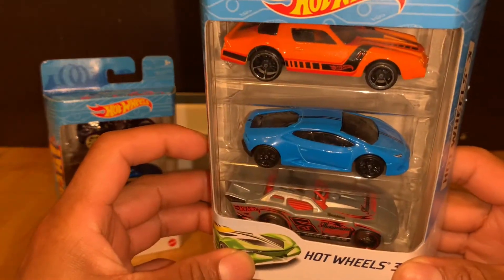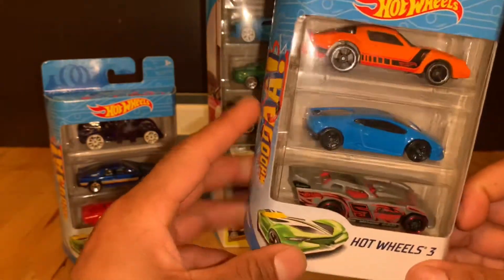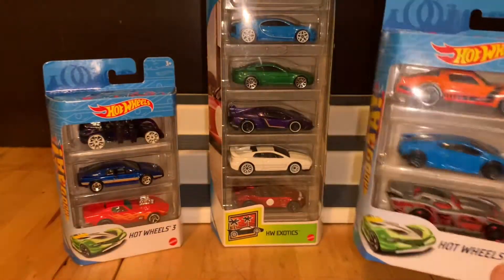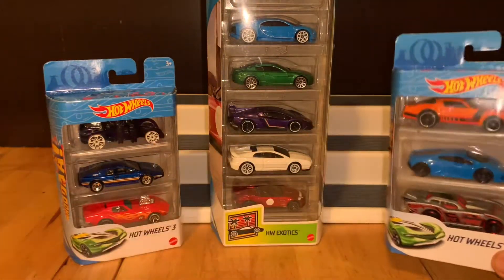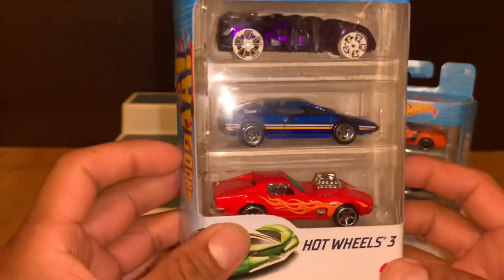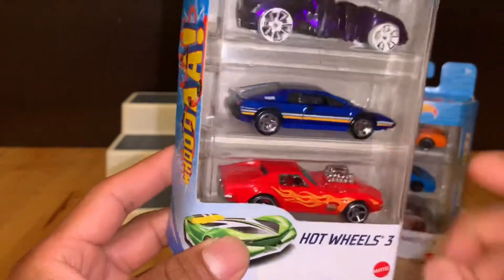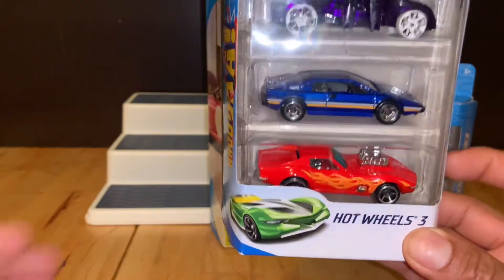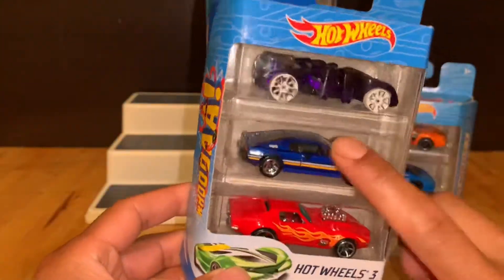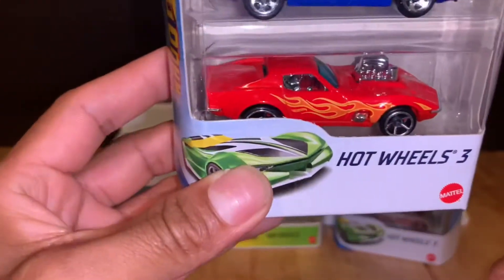Me fascinó y pues a mí me gustan los Lamborghinis y sólo por eso he comprado este pack. En este me fascinó muchísimo el Corvette 68 del Gas Monkey, entonces también por eso lo compré, sólo por este. ¡Mírenlo nada más!